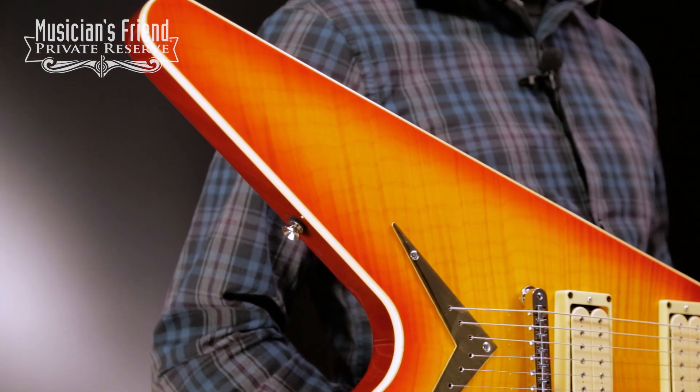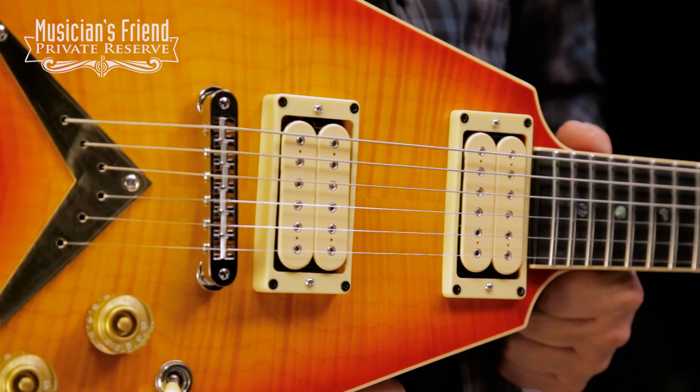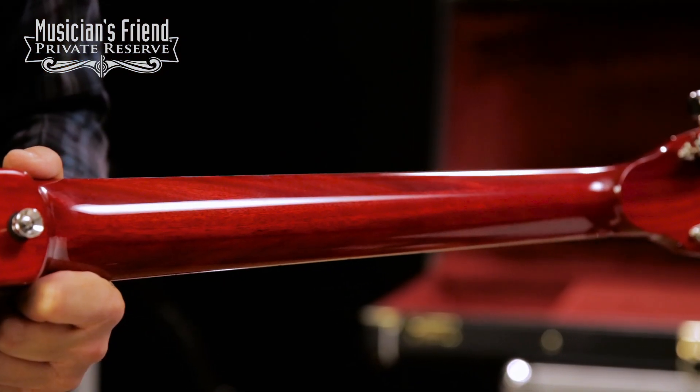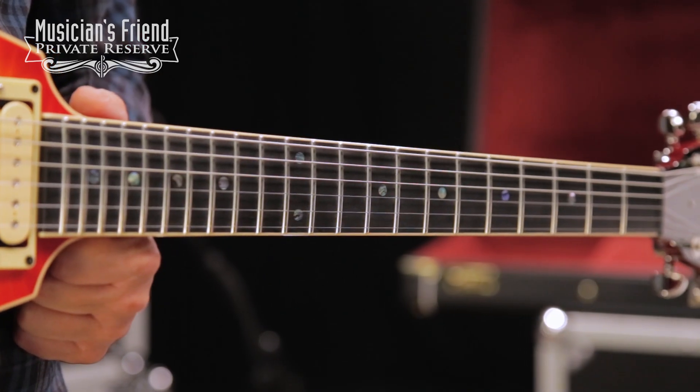Got nice binding on the top. DiMarzio Super Distortion pickups — very classic pickups. You've got a set mahogany neck with V standard neck shape and an ebony fretboard with abalone dots.